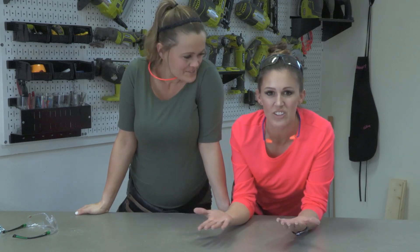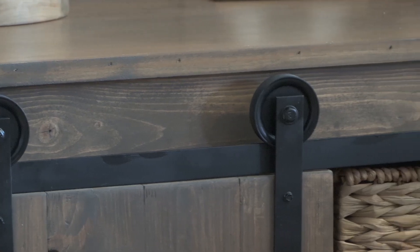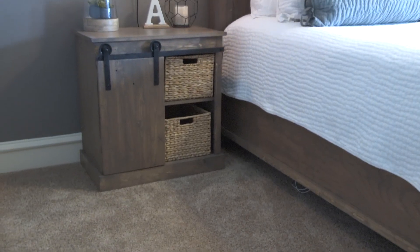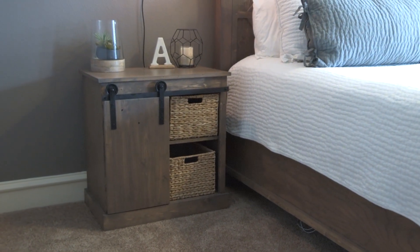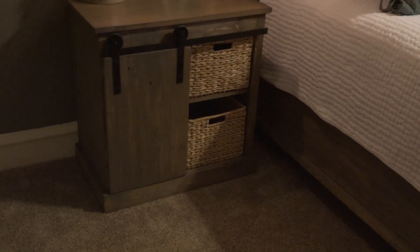The best part about building your own furniture is that you can totally customize it to whatever you want, and that's really what we're doing today. We love sliding barn door hardware, so we decided to turn that into a nightstand. It's something that you can't just go out and buy — you gotta build it. So that's what we're doing today. Here we go.